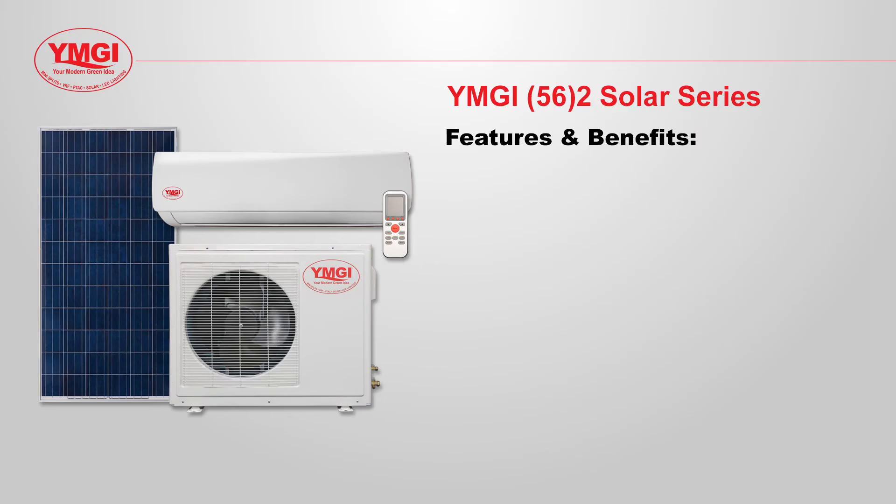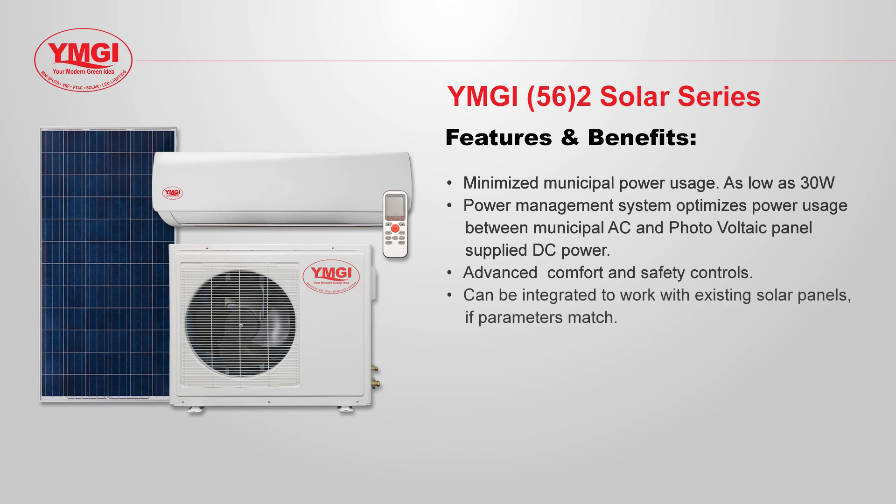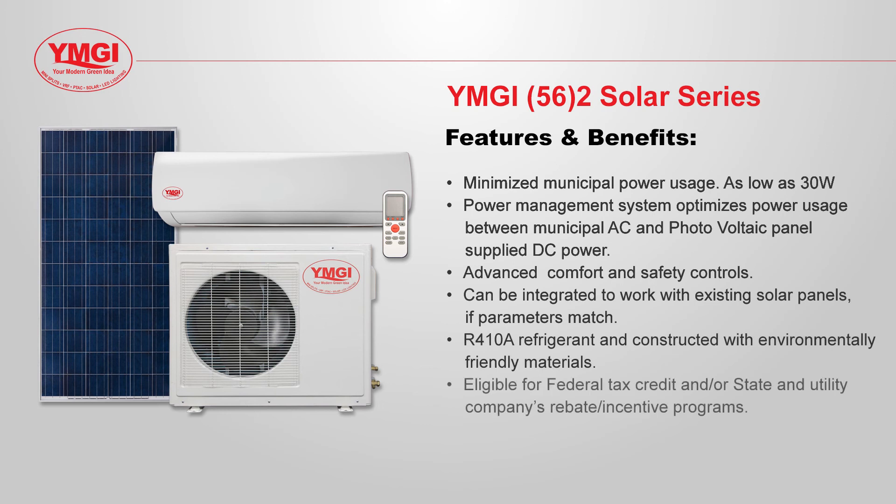YMGI Symphony Solo Series 56 solar assisted mini split features include: minimize municipal power usage as low as 30 watts; a power management system that optimizes power usage between municipal AC and photovoltaic panel supplied DC power; advanced comfort and safety controls; can be integrated to work with existing solar panels if parameters are matched; R410A refrigerant and constructed with environmentally friendly materials; and eligible for federal tax credit and state and utility company rebate programs.